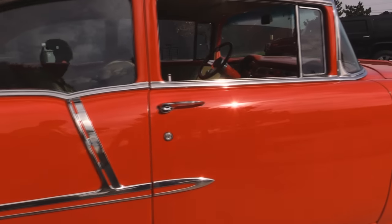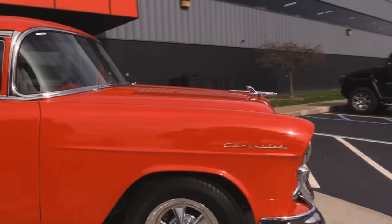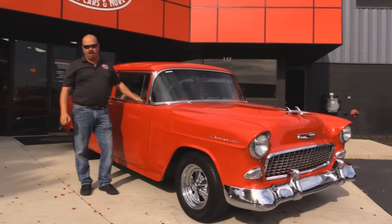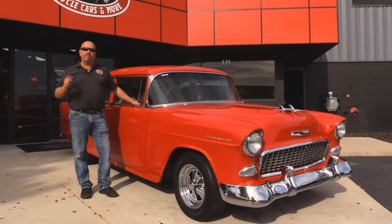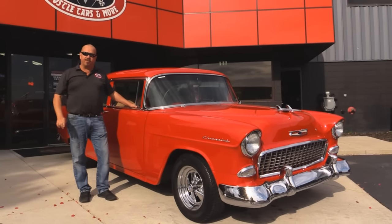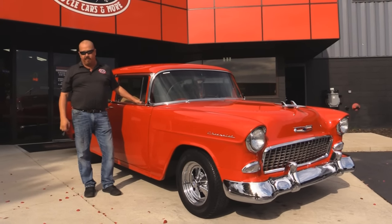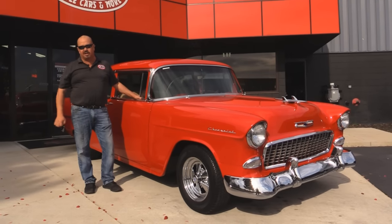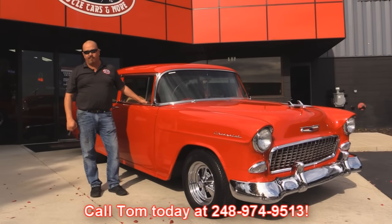Now at Vanguard Motor Sales we're not consignment dealers. That means we spend the time and check them out, then we buy them. We have over 180 cars in stock and we own each and every one of them. When we get them back here to our shop we run them through an inspection process that allows us to answer any question you may have about the car. If you want any additional pictures of the car please call Tom and ask at 248-974-9513.